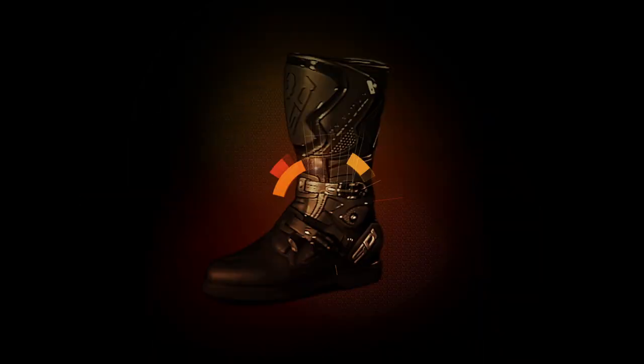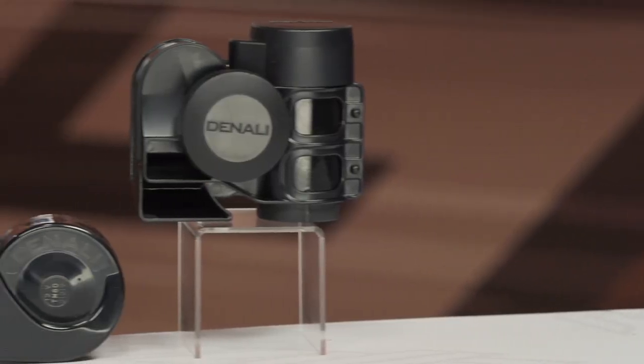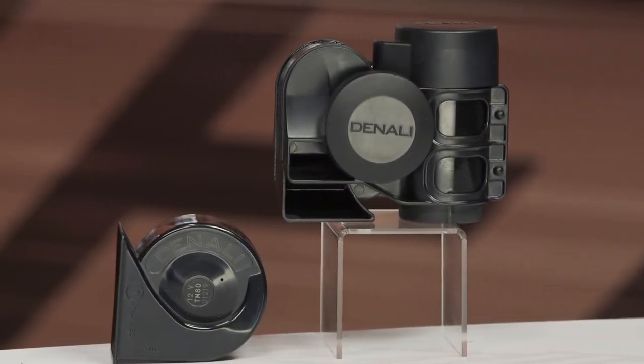I'm Joe with RevZilla and today we're taking a look at Denali Soundbomb horns available at RevZilla.com. Denali offers a wide range of products to help riders see the road ahead, and also be seen and heard by other users out on the road. What we have here are a couple different horns designed to work with motorcycles with 12-volt electrical systems. They come in between 30 and 80 bucks.